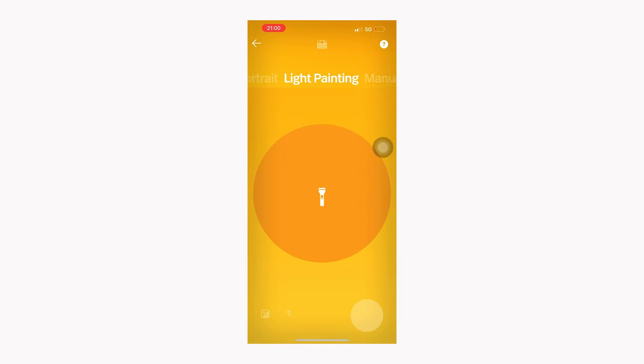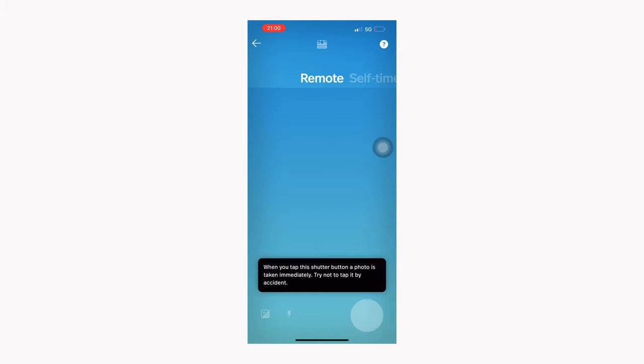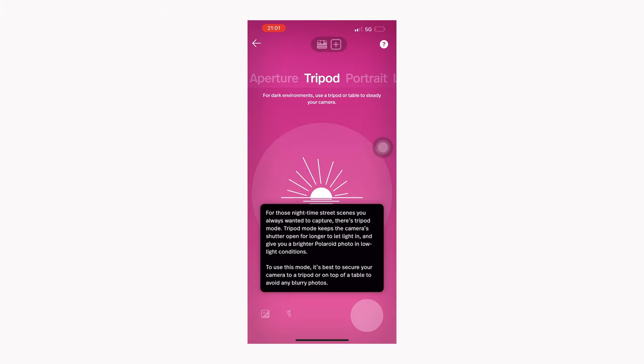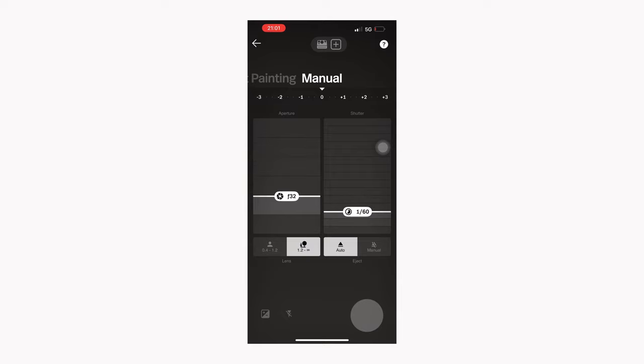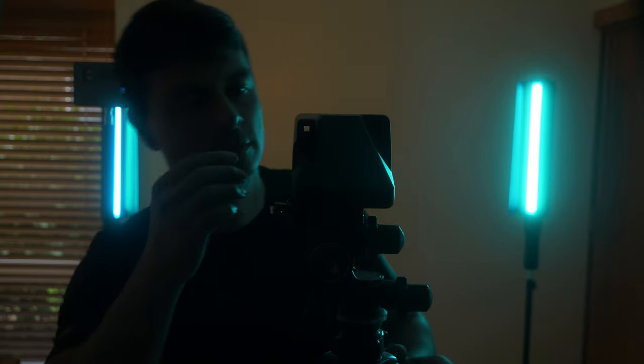Unless you want more creative control, you can connect the Polaroid Now Plus to the Polaroid app, which gives you access to a wide range of modes and settings. The app offers remote control, self-timer, double exposure, tripod mode, portrait, light painting, and manual exposure — which in my opinion is the most important function. The camera also has a tripod socket so you can play with long exposures more comfortably.